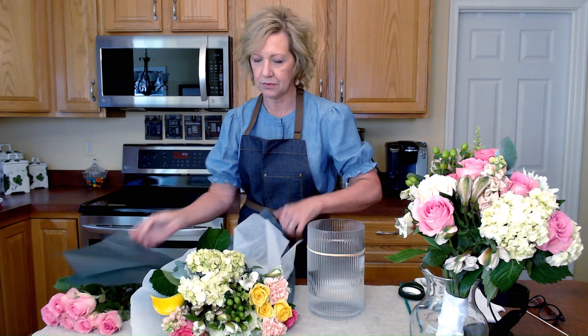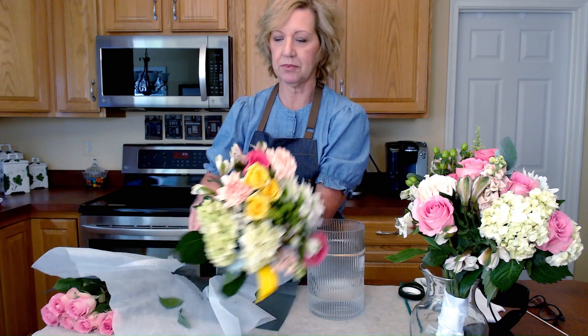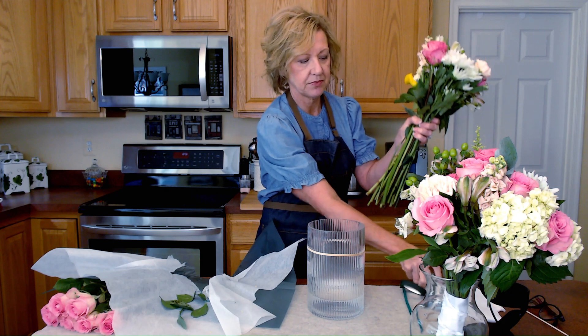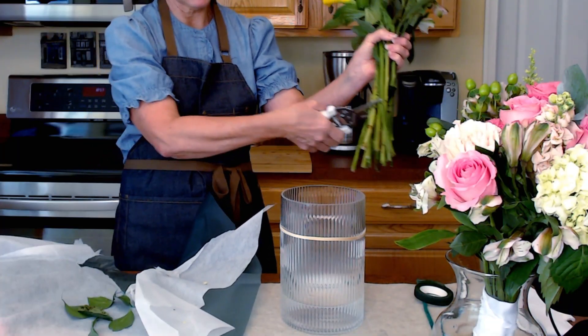Now with this pre-made bouquet, what you want to do is try to keep the original integrity of the bouquet as it comes. So you're going to unwrap it. And like anything, you'll want to clean all the leaves where you're going to be holding this bouquet — just strip those off. Once you get that clean, you're going to do just a quick measure, holding it all in your hand, and then measure it with your vase and give it a snip.